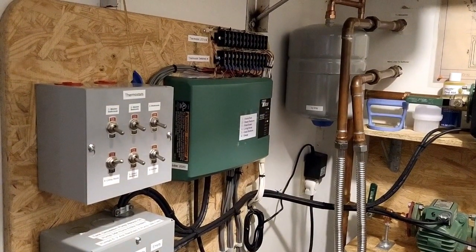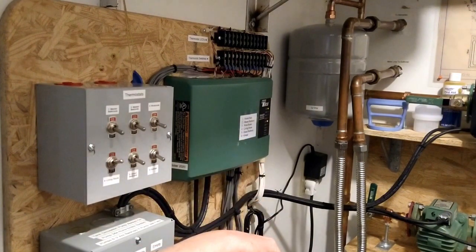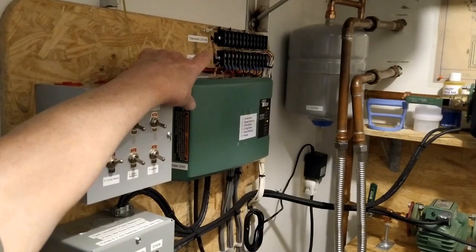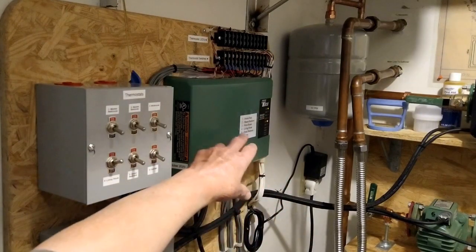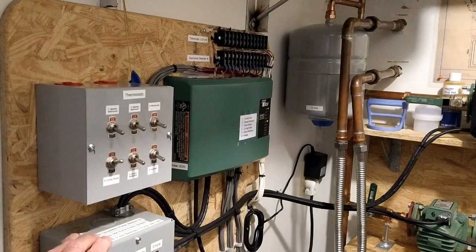That's 24 volts DC. When that light comes on, it's putting power to the actuators on the manifold and it's putting power back to that indicator LED that I've added to each thermostat. Once the actuator opens, a red light will come on next to that yellow light, and then the circulating pump can come on if it's turned on.